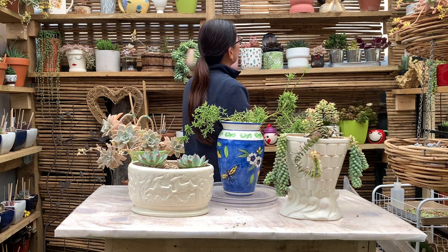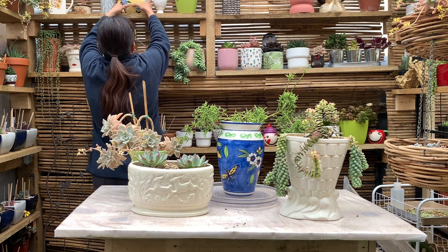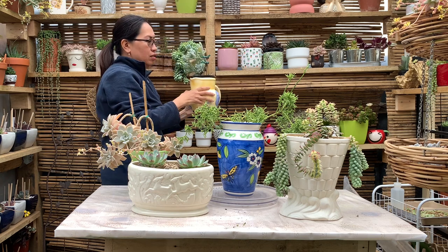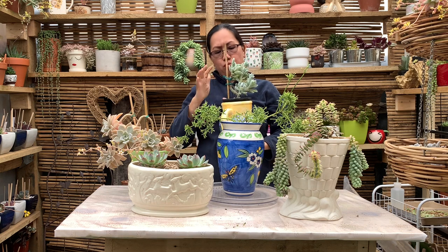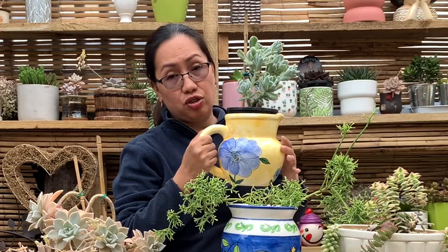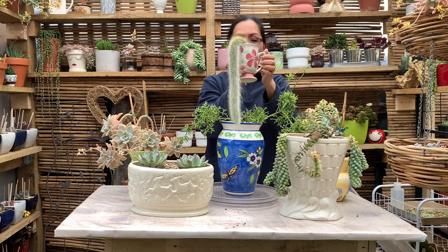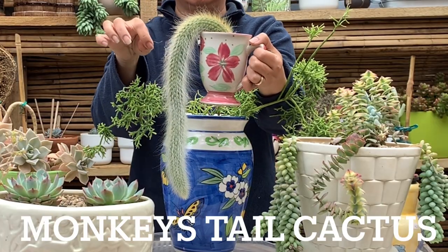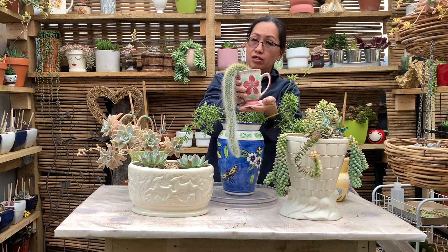And I also have this one. I haven't repotted it yet but I'm going to put it here. And look at this yellow Jack — it's so beautiful. This is also $4. And how about this one? This is a Monkey Tail, and this cup is also a second-hand piece I got from the second-hand shop.